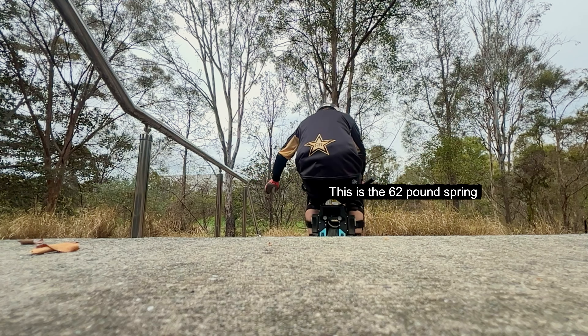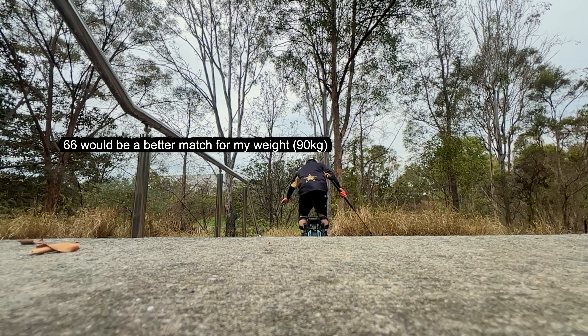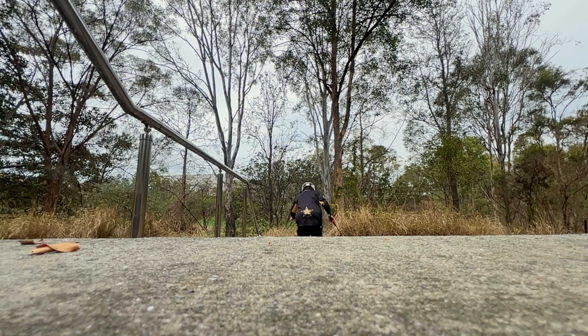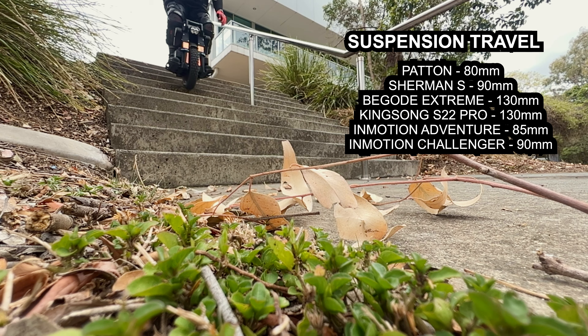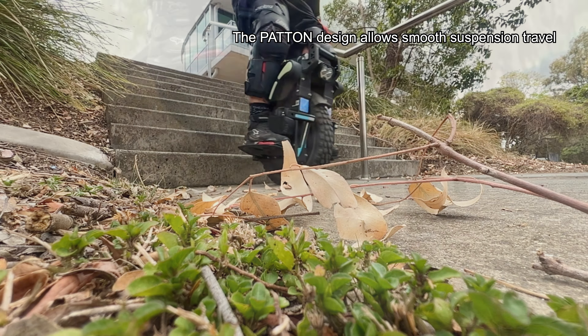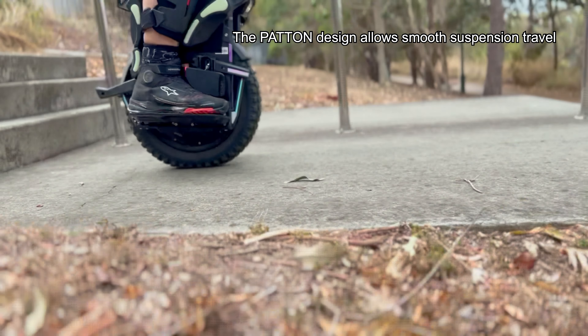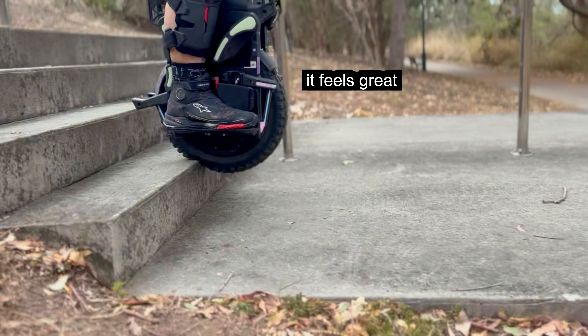This is a 62-pound spring so it's really plush — I could probably do with a 66 but you do have a few options there. This is only 80mm travel as opposed to the Extreme I was just rolling on, and the Kingsong S22, which are both at 130mm. So you can bottom this one out a little easier, but that cushy suspension nearly does outweigh that.